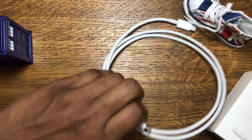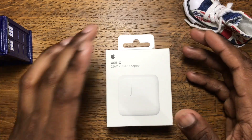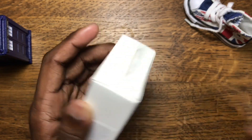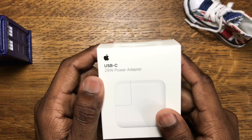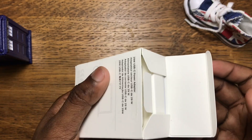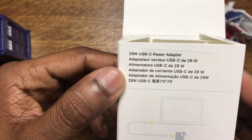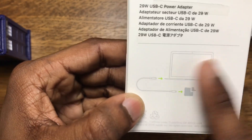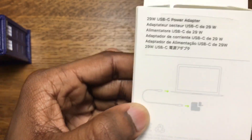We're here for the 29-watt power adapter. The first question being: can you charge your iPhone 7 or 6 with this cable? When asking Apple Store employees, they were not even clear about it. So let's look at the box — it says '29-watt USB-C power adapter' in different languages, and it's specified right there: it's designed for the MacBook, but you can also use it for the new iPhone X.